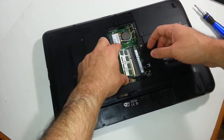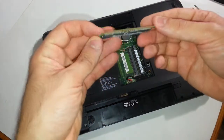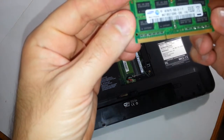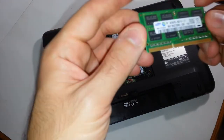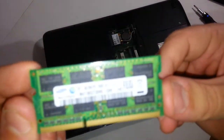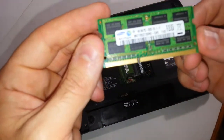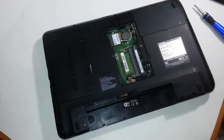You will see that your memory module is going to basically snap out. See how that comes up? You always want to purchase the correct memory module. This is a 4GB module, which is a PC3 — DDR3, third generation. This is a 4GB DDR3 module, which I'm upgrading to an 8GB module here.